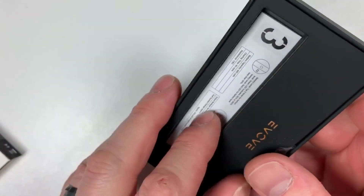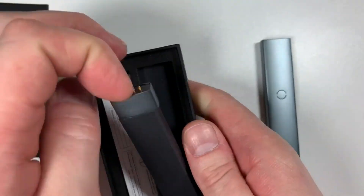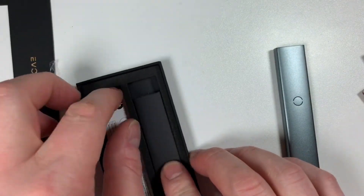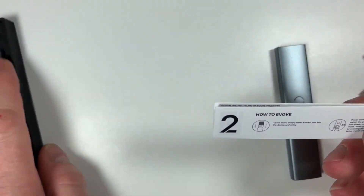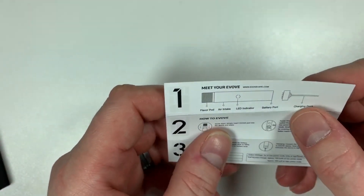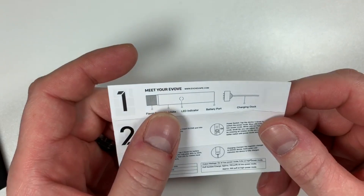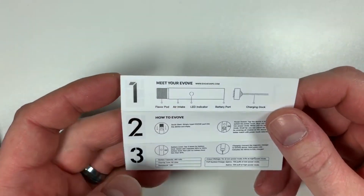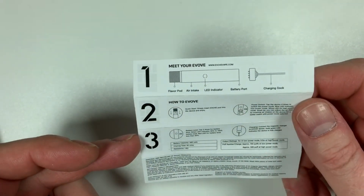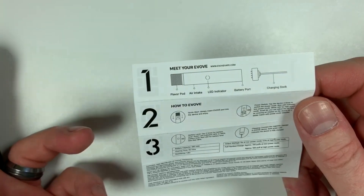There's an instruction manual — if you pull this tab it comes off, then you've got the magnetic cable there that sticks to everything, and the instruction manual. It says 'Meet your Evolve.' There's the LED indicator, the top end where the pod goes in, the charging dock, how to use the Evolve, the power and battery indicator, and all that sort of stuff.